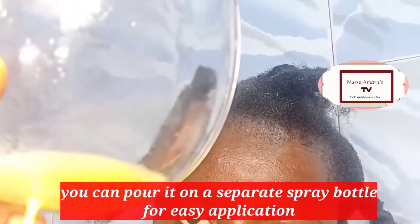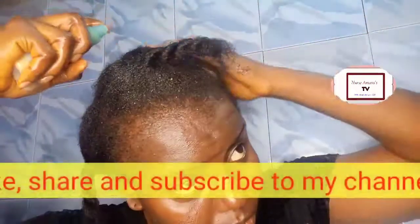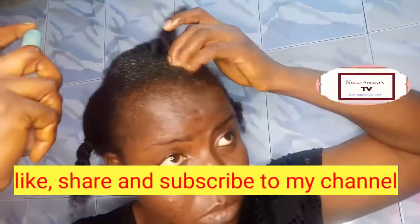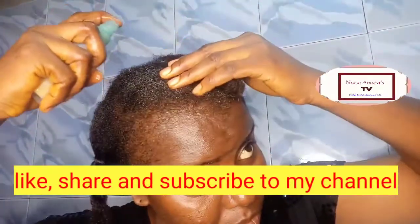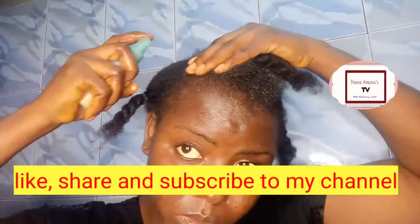If application is giving you a problem, put the juice in a spray bottle like I did here. Inside that spray bottle you can spray it on your scalp — make sure it touches every area of your scalp. If your hair is not as long as mine, you may not need to separate it into four sections.